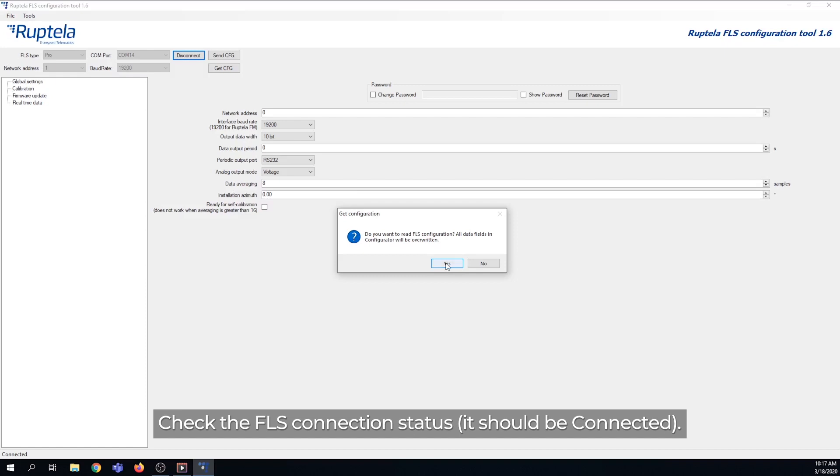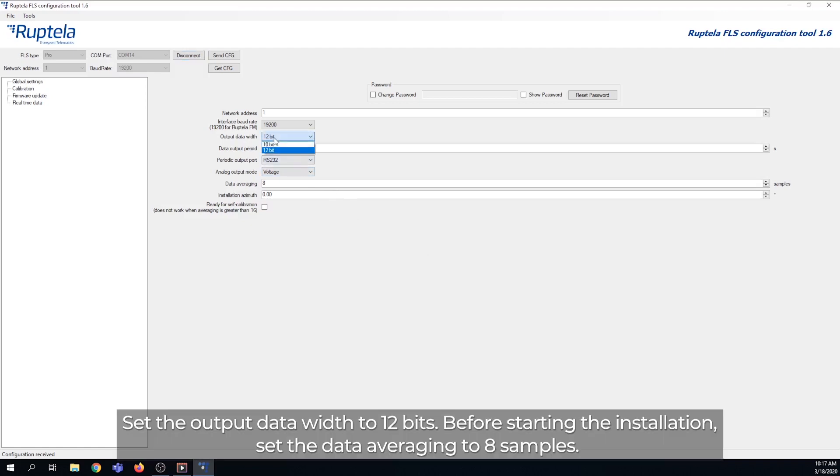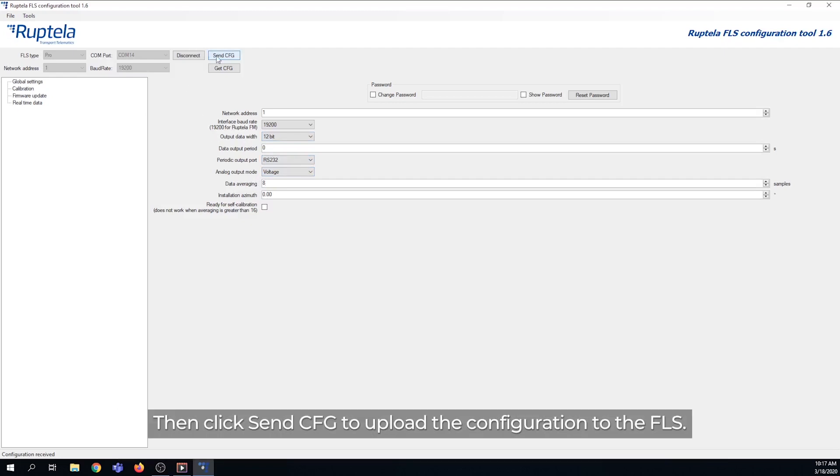Check the FLS connection status — it should be connected. Set the output data width to 12 bits. Before starting the installation, set the data averaging to 8 samples. Then click Send CFG to upload the configuration to the FLS.